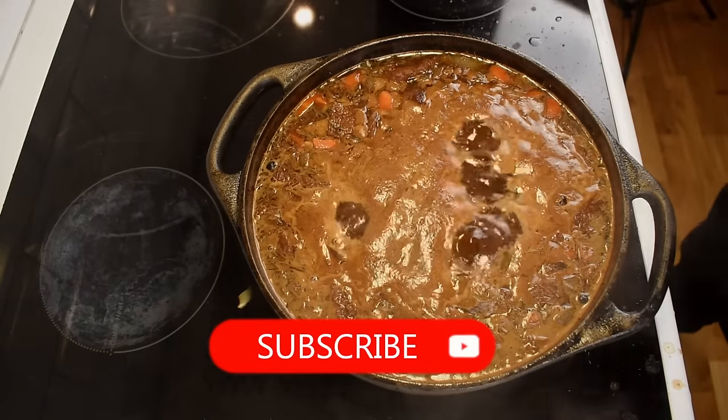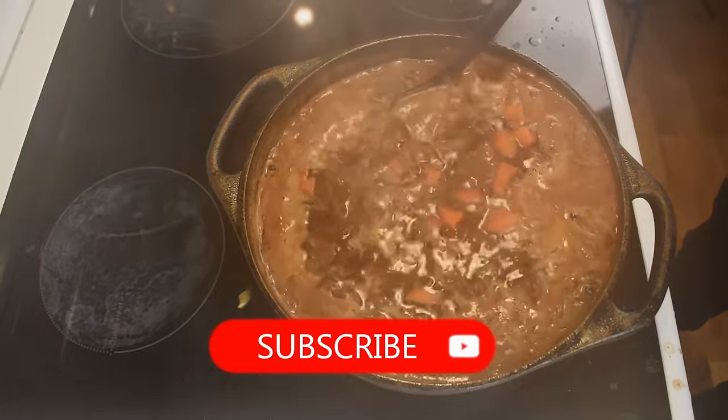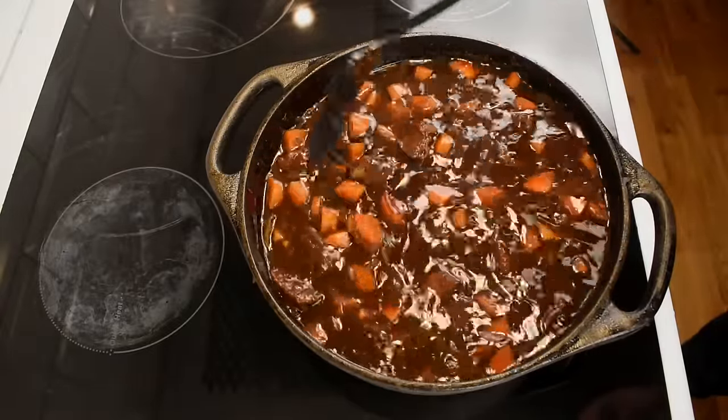While we wait, consider hitting that subscribe button — it would greatly help since my channel is new. We can also check in on the stew: when the beef is falling apart almost on its own, the stew is ready.